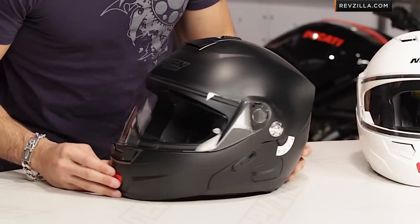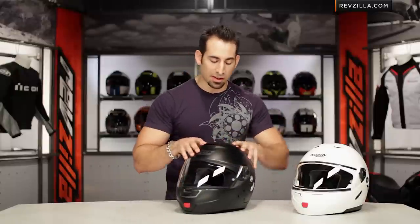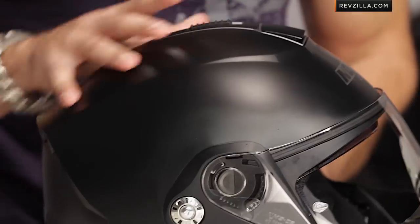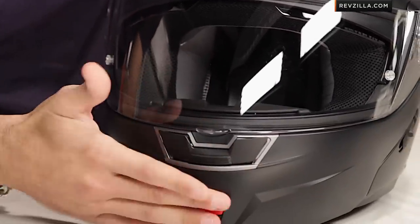Looking at some of the details as you move through the side — we talked about venting already. It's going to be a singular top vent venting to the EPS. You have the updated vent scheme out the back, which I do like with a more pronounced spoiler, and then a singular vent here on the front down along the chin.